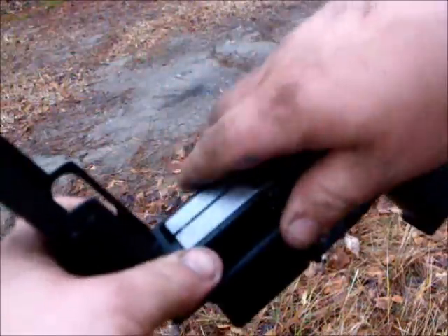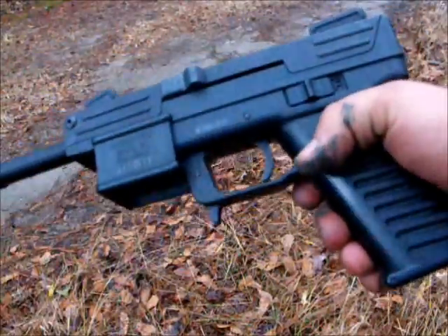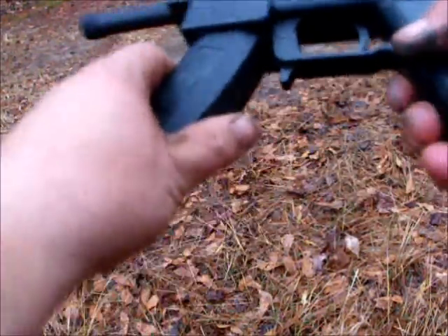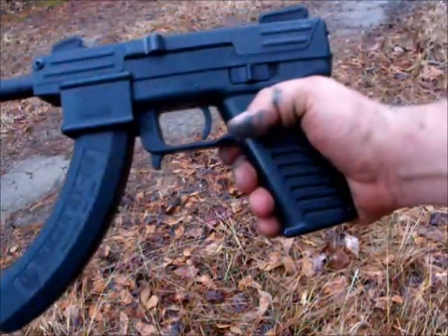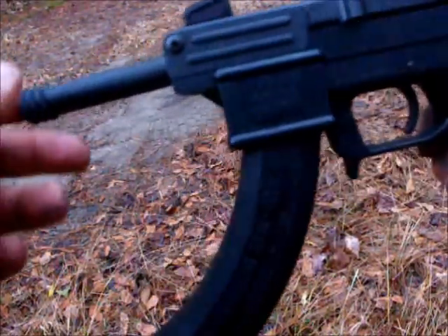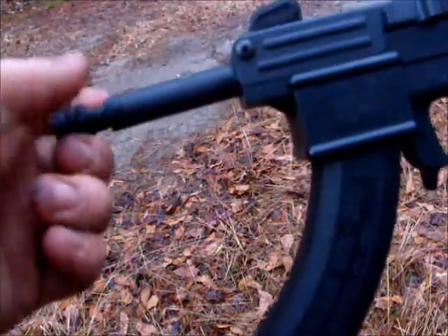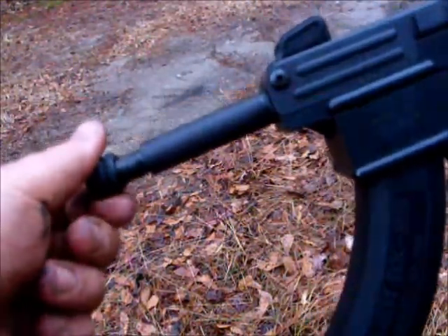I've been shooting Ruger BX-25 mags in it, and that's it in all its glory. I'm going to throw a few down range, and also it's got the threaded barrel.